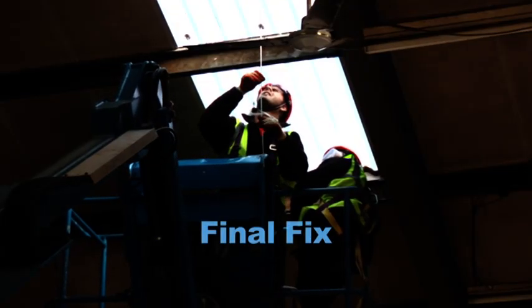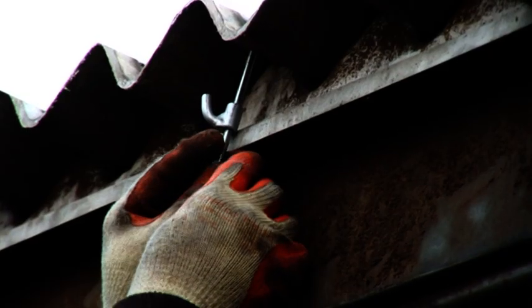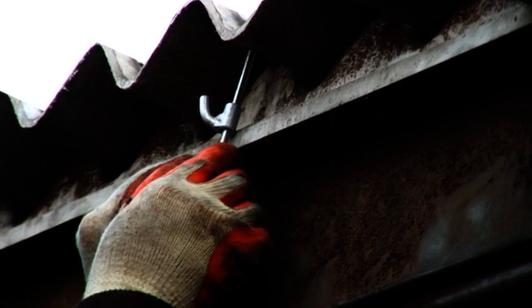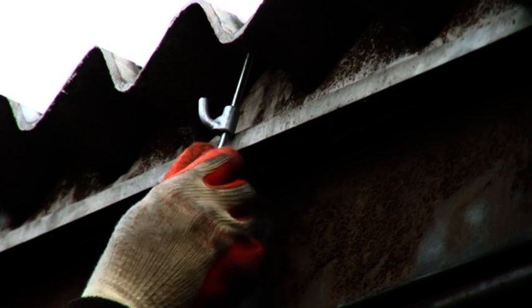To secure the sheet, threaded bars are cut to length and carefully screwed into the fixings that are now captive in the roof sheet. Hooked sleeves are then pushed over the threaded bars and hooked around the purlin, so the retaining nuts can be screwed on and tightened.